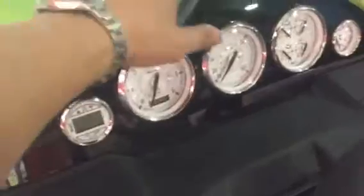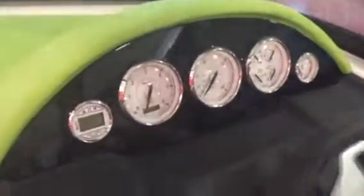Ski locker, bolster seat. All the Regals have the vinyl-up dash. The ESX package gives it the dash accents in whatever color you pick.